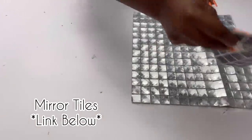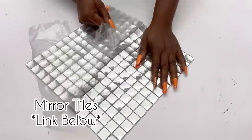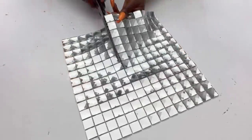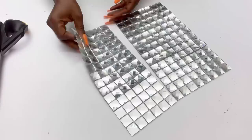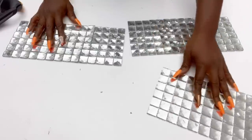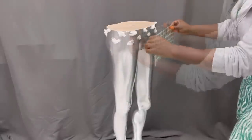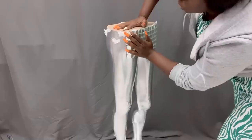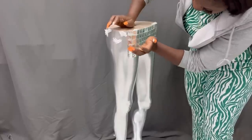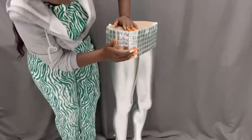Remember the mirror tiles I used for the tray? That's the same one I'll be using to cover up the mannequin, and the link is down in the description box below. These mirror tiles can be pricey, so I'd suggest buying just the amount of sheets you need for your project. Once I had this all around, I was going to use glitter around the legs, but I paused and thought it might just be too much. So I decided to leave it as is and see where I go from there.